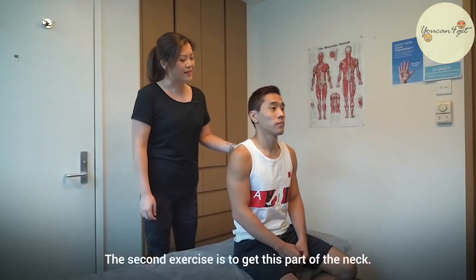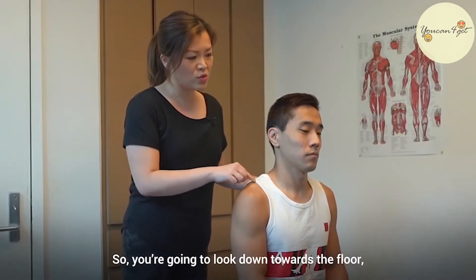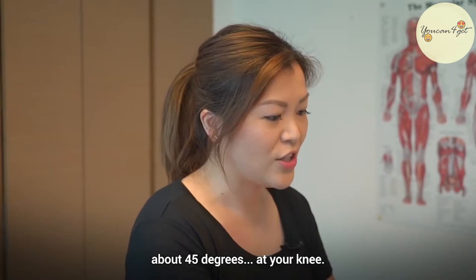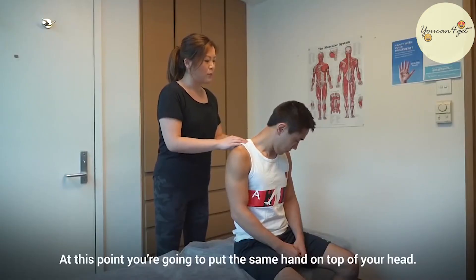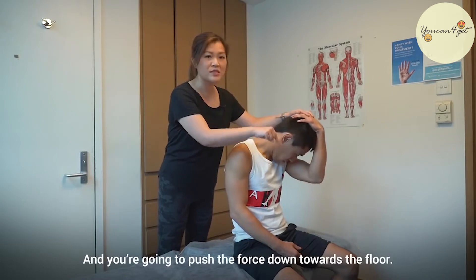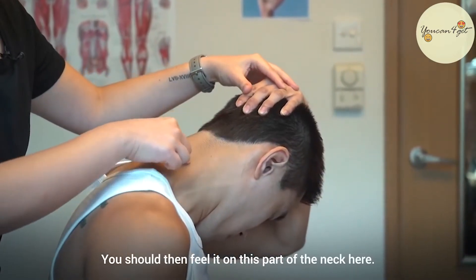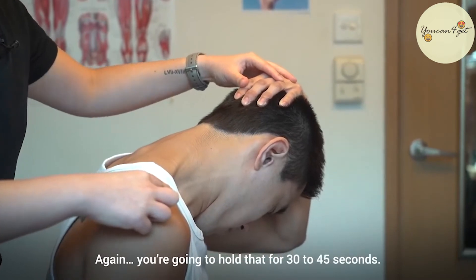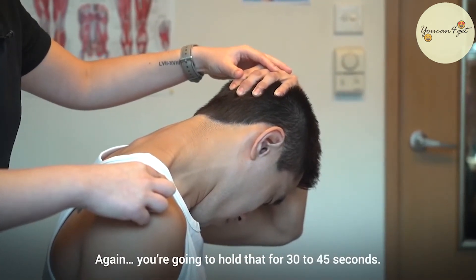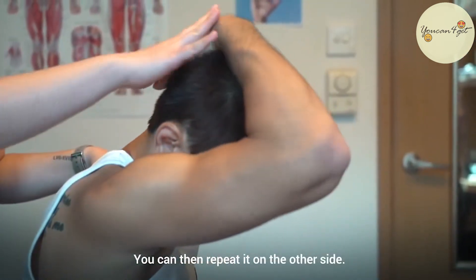The second exercise is to get this part of the neck. You're going to look down towards the floor about 45 degrees at your knee. At this point you're going to put the same hand on top of your head and you're going to push the force down towards the floor. You should then feel it on this part of the neck here. Again you're going to hold that for 30 to 45 seconds. You can then repeat it on the other side.